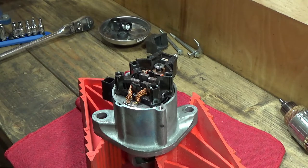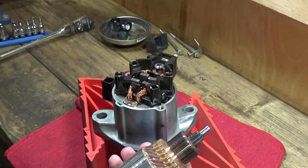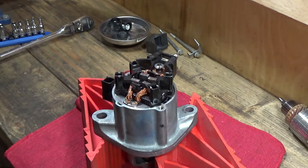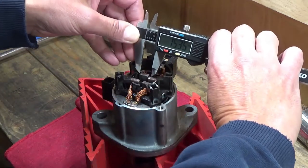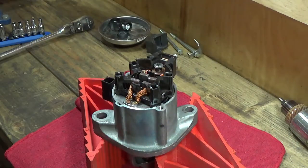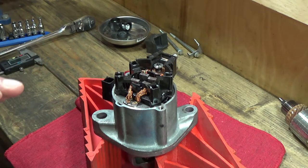I should mention that this starter is actually in really great shape — everything looks in beautiful condition. If you take an older one apart you'll see all kinds of carbon dust and much shorter brushes. I'll put a link to a 2007 starter rebuild in the description — that one was a lot more worn out. On this one, if we measure the brush length, it's about 11.2 millimeters, and the service limit on those brushes is 4.3 millimeters. So it's actually in great shape and doesn't really even need a rebuild.